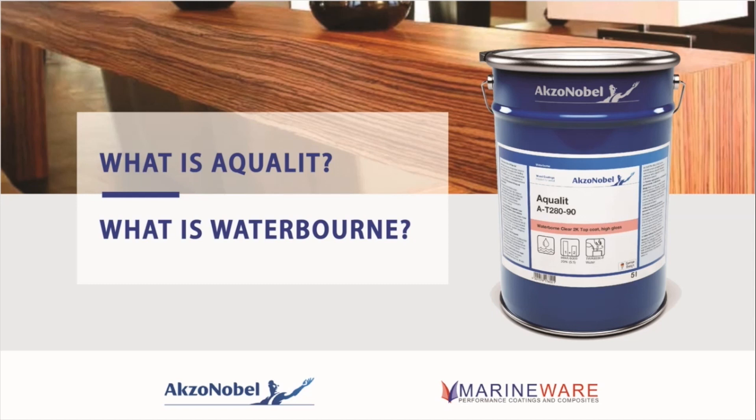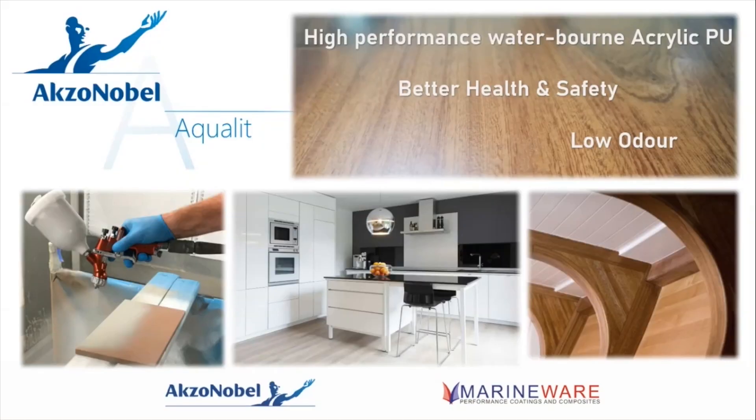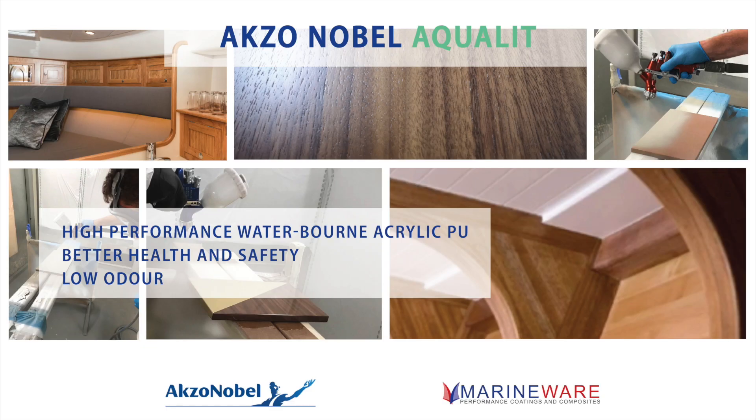Being acrylic polyurethane, much like the Quantum range, can we expect a similar level of performance? Yes — they're based on polyurethane, so you get that blend of flexibility and hardness where you can tune the product. Most of them are cross-linked, which boosts all the performance properties. In some cases the water-based ones actually outperform the solvent-based ones. The hardness, wear resistance, and certifications are all analogous with the solvent-based products.